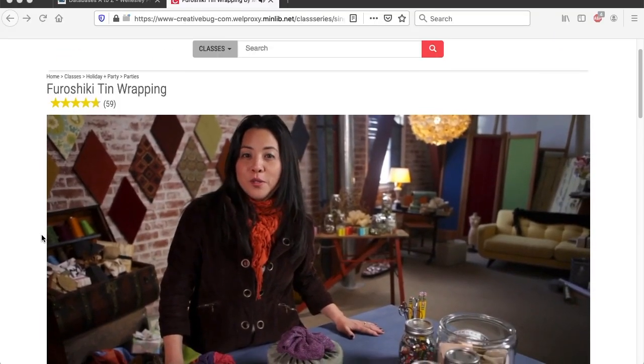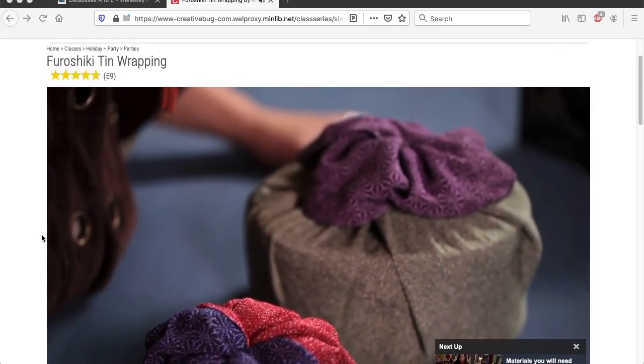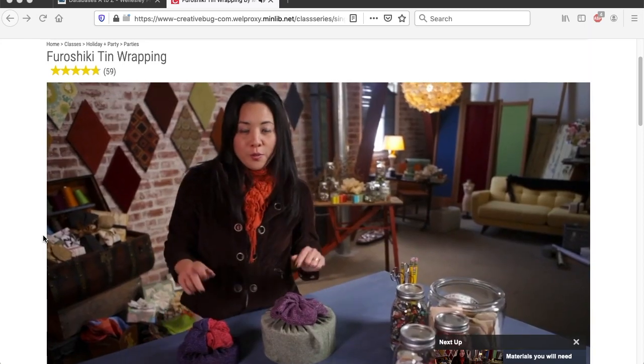I highly recommend this video tutorial because it's short, easy to follow, and you don't need very many materials — you can just grab anything that's lying around. In the video, she explains that furoshiki is a Japanese method of wrapping items with a single piece of cloth.